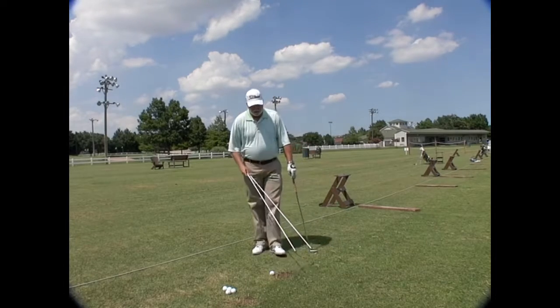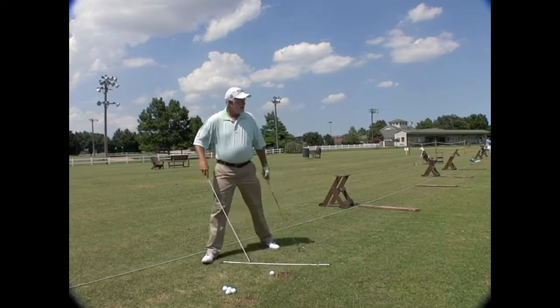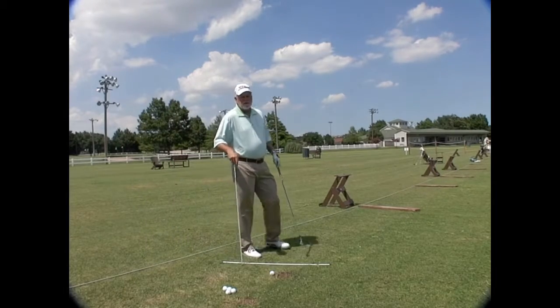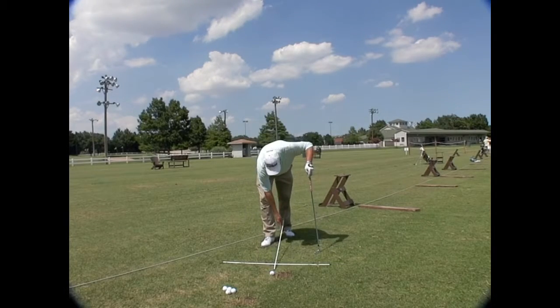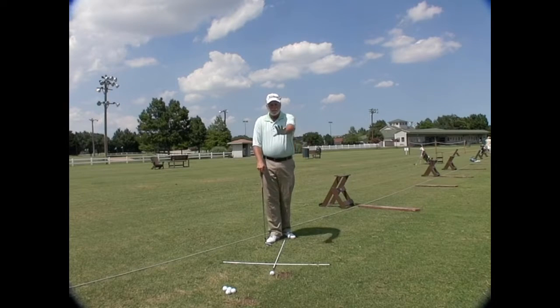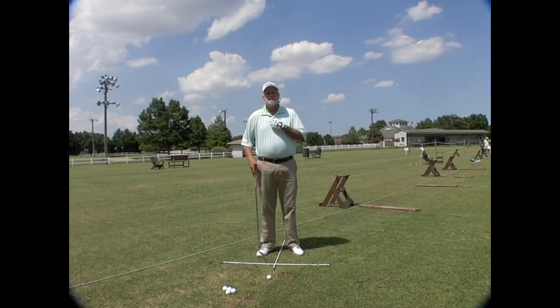What do you do with these two shafts? You could lay them down — one here, aimed at a target or just a little left of it. We use parallel lines to determine where the target is. The target line is here, this shaft is parallel to it. Then you take the second one and make a tee shape. Now I get to work on ball position. I don't have these lined up perfectly to the camera — that was never the point. I want you to understand how to use them.